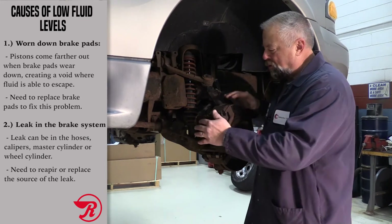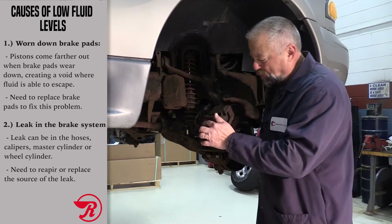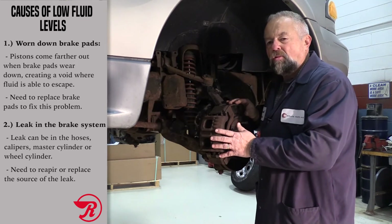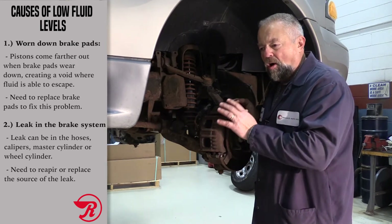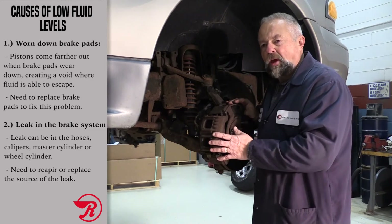That means you have to do a good inspection on all your brake lines, brake hoses — the caliper itself could be leaking, the wheel cylinders could be leaking, even the master cylinder could be leaking. So you really want to look at all points where the brake fluid is and look for that leak.